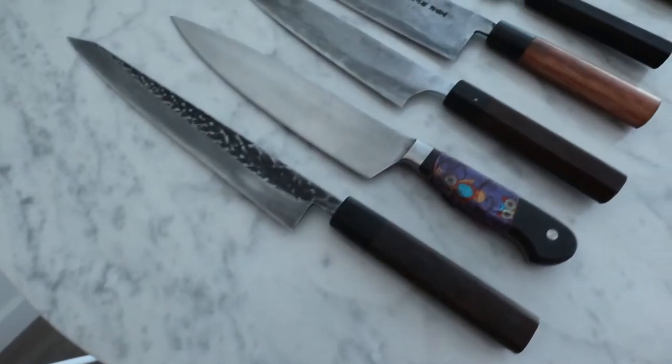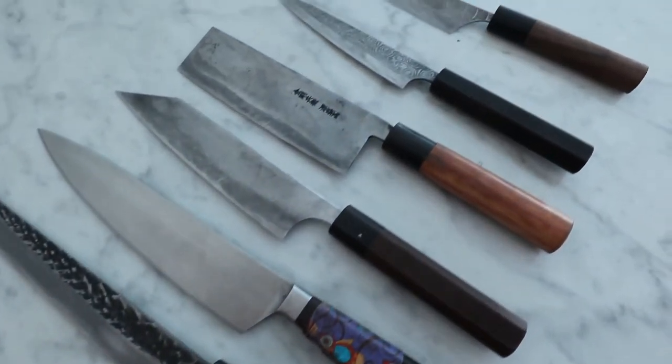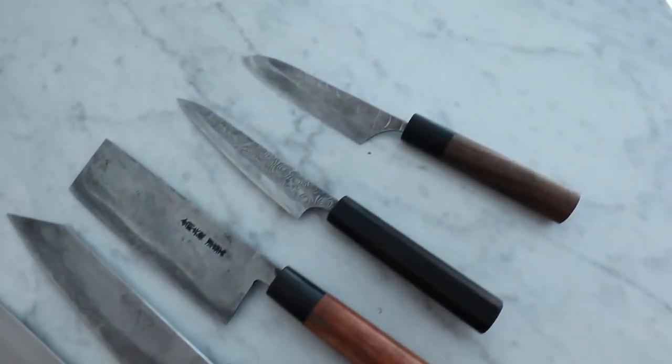Hey guys, what's up? It's Ryan here today. We are going to be talking about knives. If you're a knife-o-philiac like me — somebody who really enjoys sharp things, stabby things, cutty things — you might enjoy today's video. But for those of you who own an Ikea knife or one of those multi-colored grocery store knives, you might actually learn something.